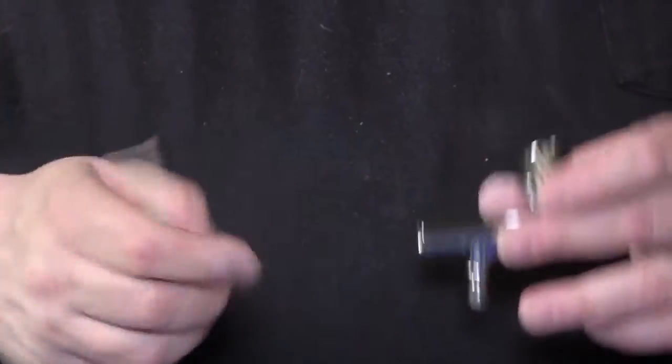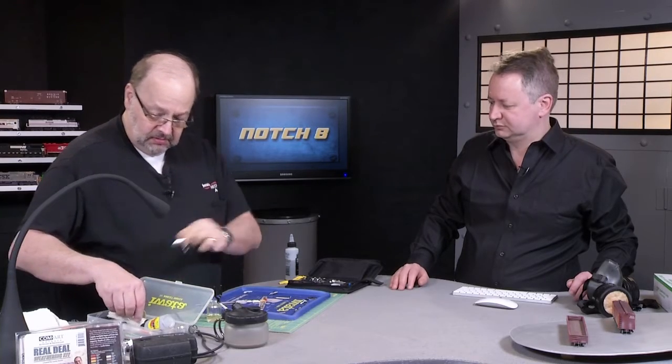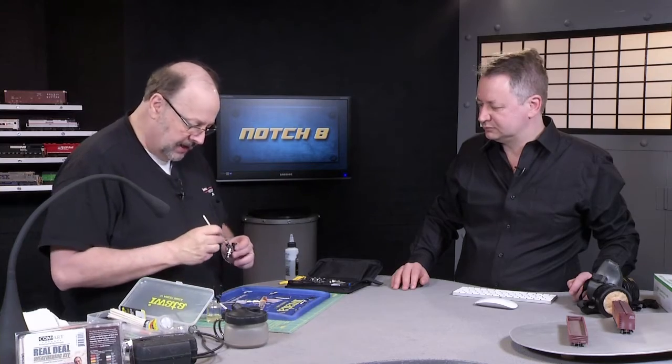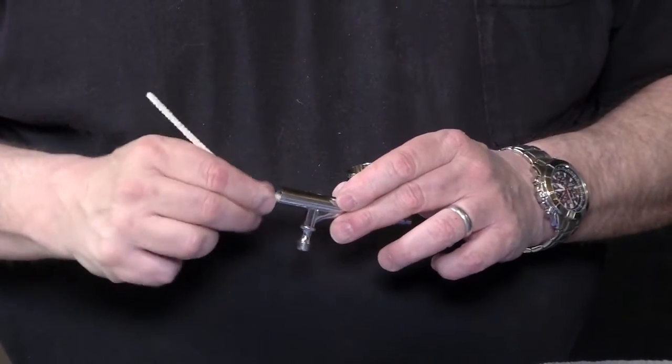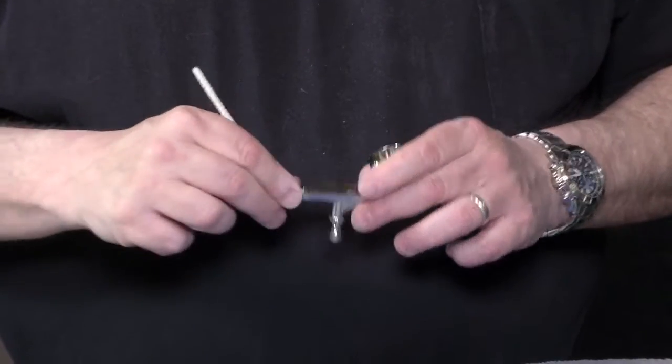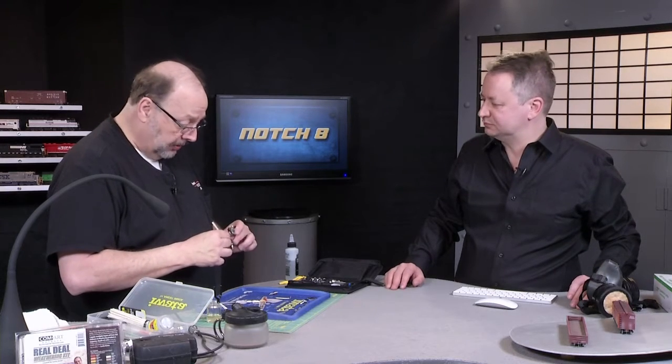That machine surface is necessary for proper paint flow, and the needle packing is in there — we don't want to damage that. A lot of this is just exploratory to see how much paint actually leaked in there, because even a few drops can gum things up. Even a drop in the wrong place will get you in trouble.